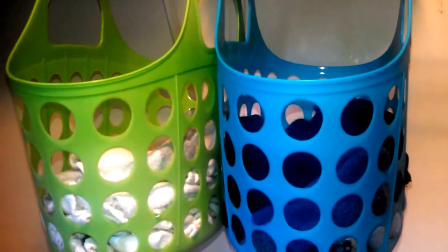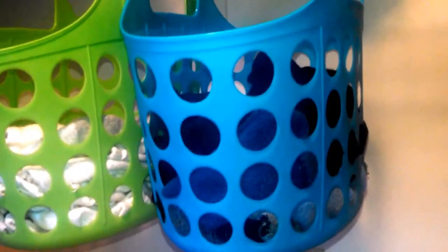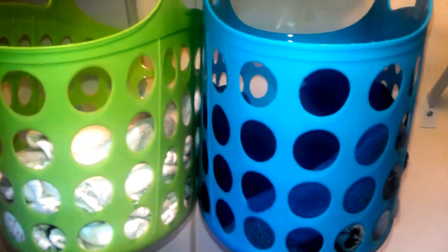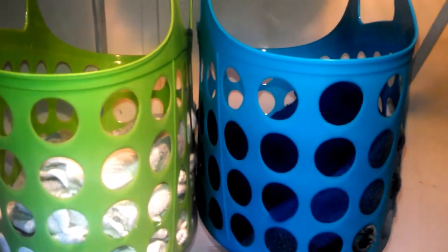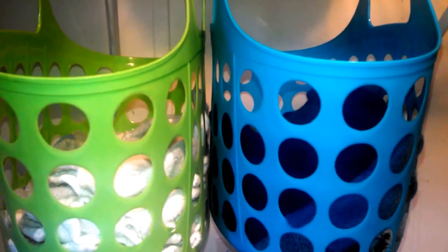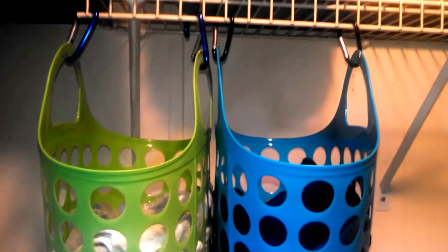Hi again everyone. This Pintober project really solved an issue that we were having in my family. Everybody was always looking for socks. We had a laundry basket that we called the sock basket and no one ever knew where it was. I saw this on Pinterest and thought this was a wonderful idea. This is in my laundry room.